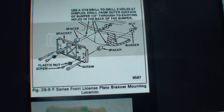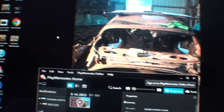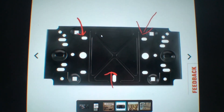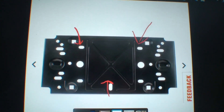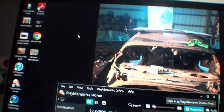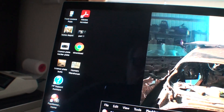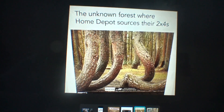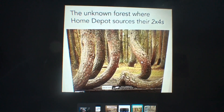I just want to show some other parts. Here's a license plate bracket — another guy sent this to me on Facebook. You can see those three holes. And I thought this was funny — the unknown source for Home Depot lumber: they're two-by-fours. I used to be in construction. If you go to Home Depot a lot of the wood is marked — that's just a joke. That's it.